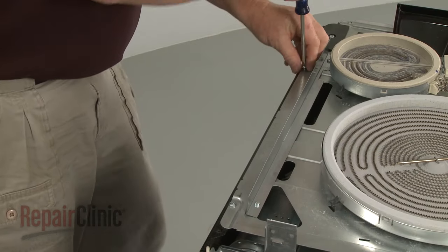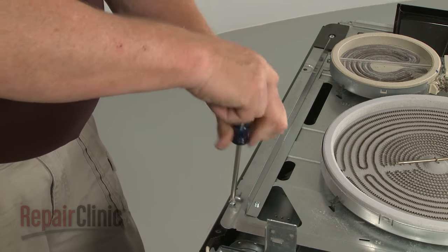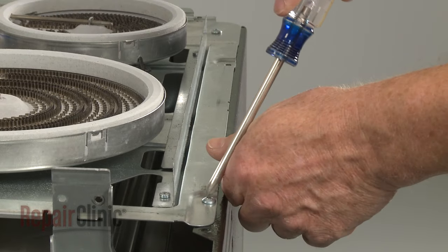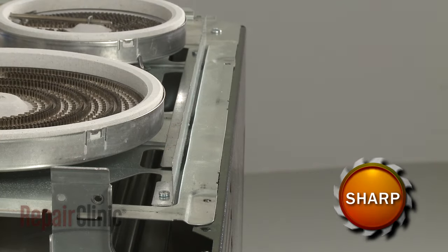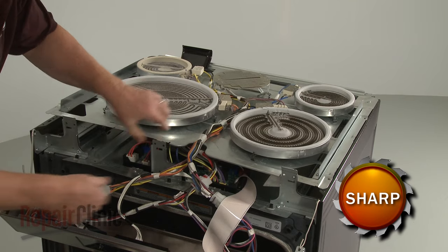Now unthread the four screws securing the element support panel to the side panels. You can now detach the panel from the front brackets for more clearance to the cooling fan assembly.